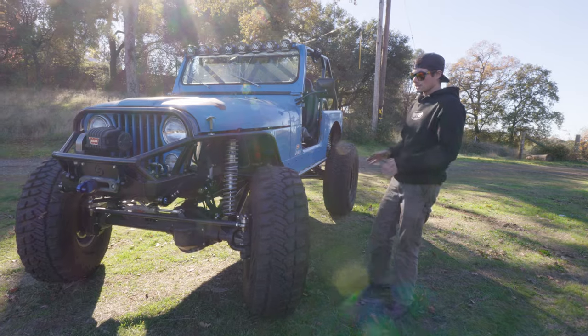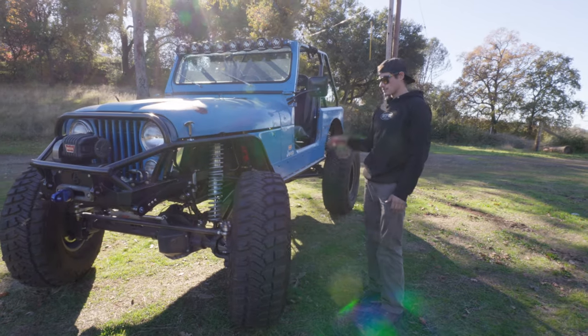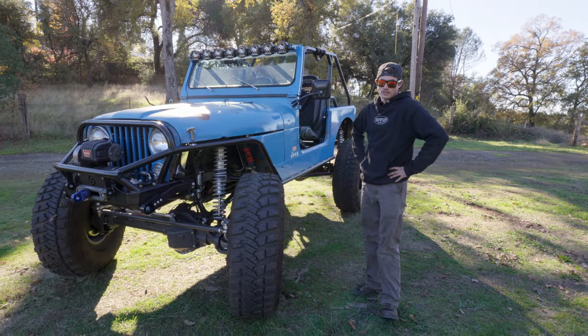Most of these CJs you see, they're just on leaf springs - it's kind of a basic weekender package. This thing is the full meal deal. It'll take you out on the trail anywhere you need to go.